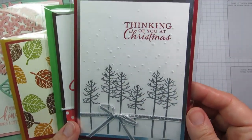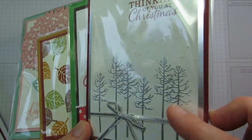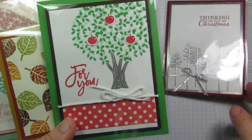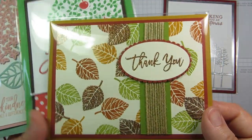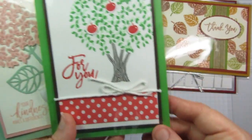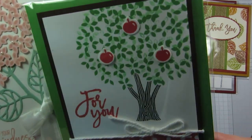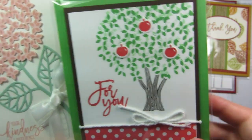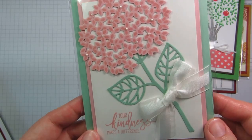She did the Christmas card here — Thinking of You at Christmas — and she embossed those trees in silver, then we used the Softly Falling folder. We thought we'd do kind of like four seasons. So we've got the fall one with the copper embossing on some of the leaves, and then we've got summer. This one I designed with the apples — Watermelon Wonder. I stamped the leaves once and then stamped again to add some depth.